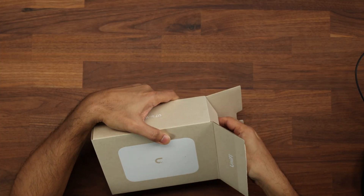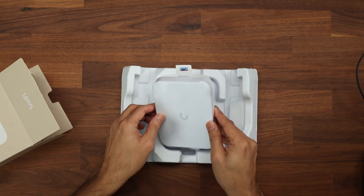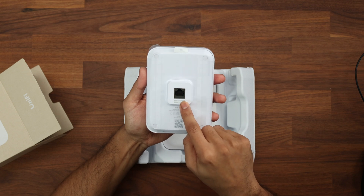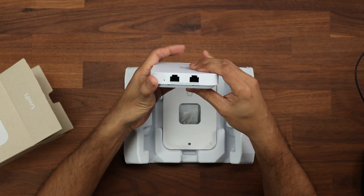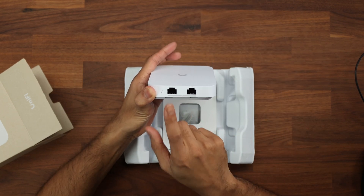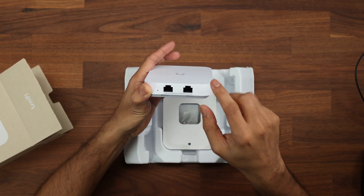Opening the box, we're greeted with the device, which is nicely wrapped. Straight on the back we have a PoE in, which is 2.5 gig connectivity, and a couple of ports on the side. On this side, we're greeted with a line at the bottom that says 2.5G — a single 2.5 gigabit slot and a 2.5 gigabit PoE out.